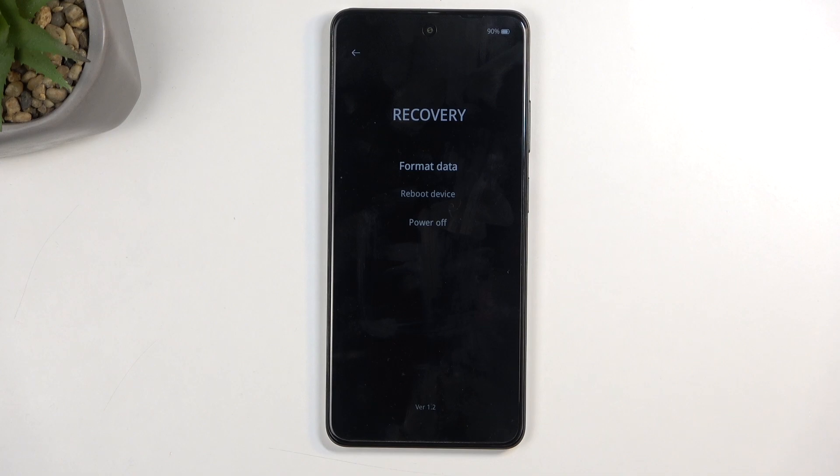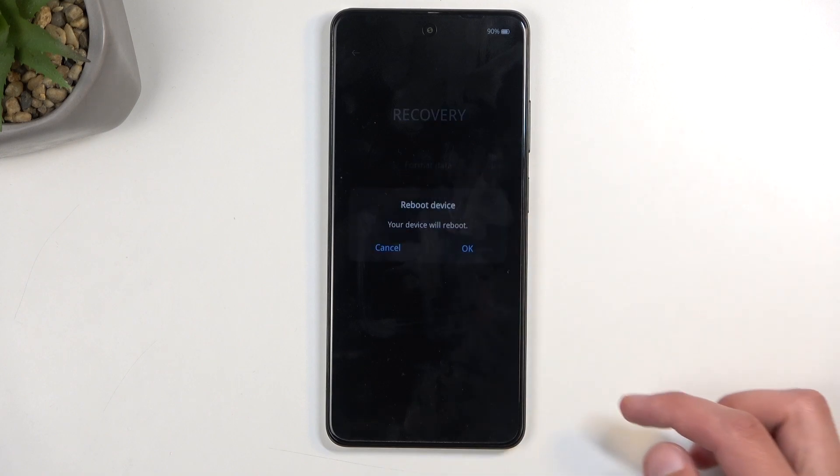And then two different ways of leaving this mode: reboot or power off. So I'm going to select reboot device, confirm it, and this will now bring me back to Android.